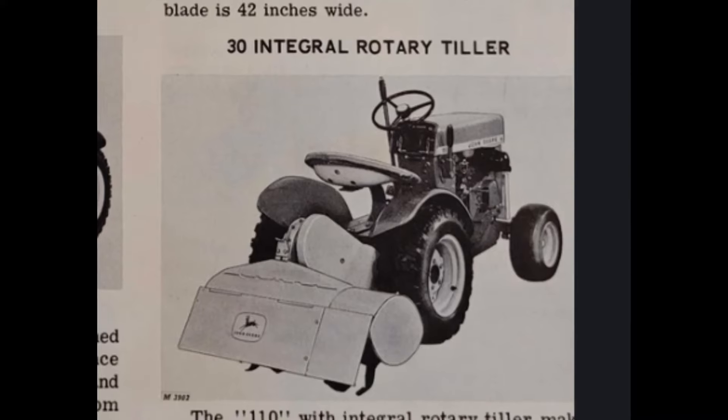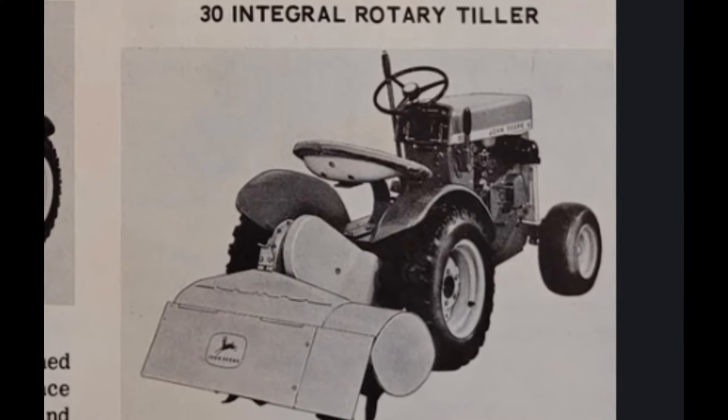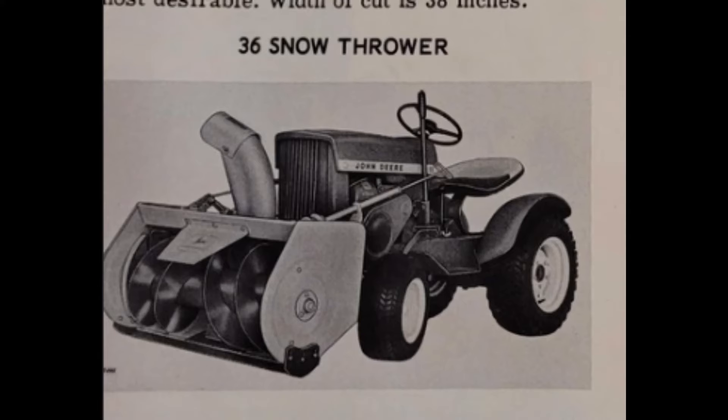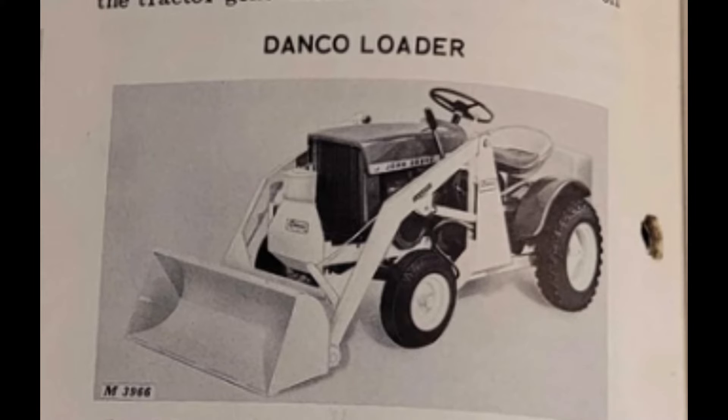Now back to some of the more common attachments built for this lawn tractor. John Deere offered a Model 30 tiller, which is very useful even to this day for tilling gardens, along with a 36-inch snow thrower. John Deere would also offer a 42-inch push blade that was great for either clearing snow or just moving dirt. There'd be two different loaders built for this lawn tractor: the Danco loader and the Johnson loader.